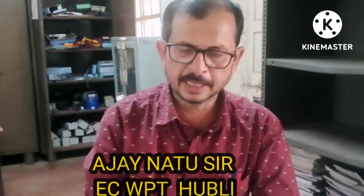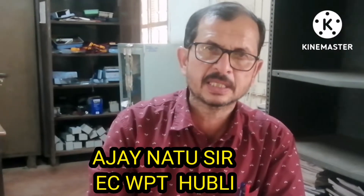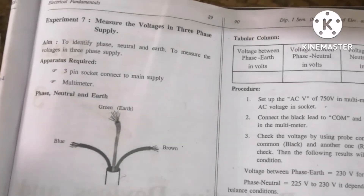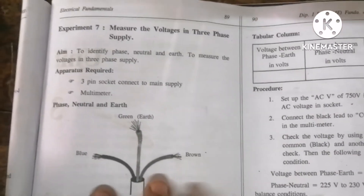Students, the next experiment is to measure the voltage in a three-phase supply, but in our laboratory three-phase is not available, so I will explain using the single-phase supply.